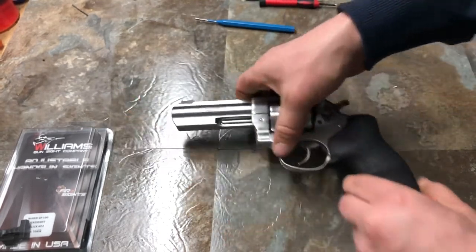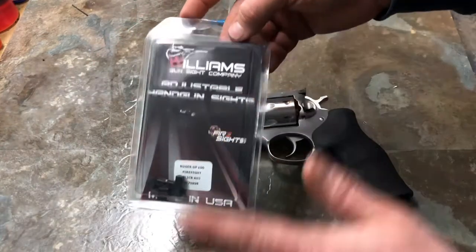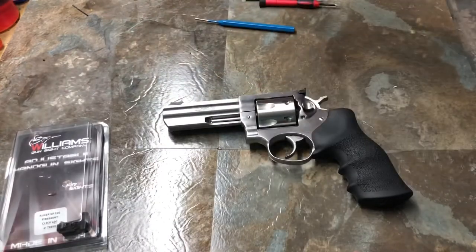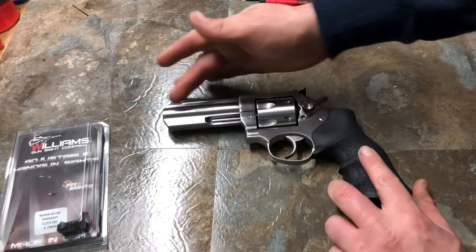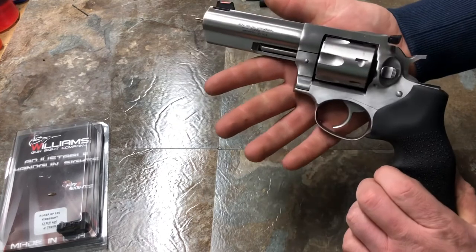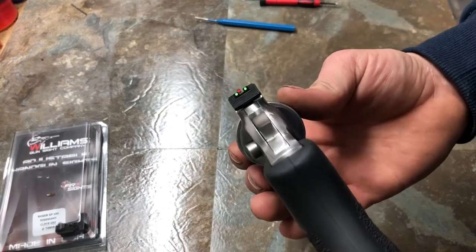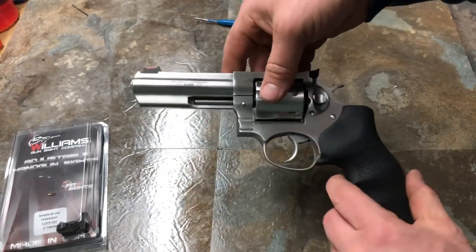I don't foresee any issues — Williams is a pretty well-known manufacturer of sights and they make a lot of different types for different guns. I did buy this revolver from MidwayUSA, pretty decent store to work with, and I kind of wanted to get the sights that match where I got it. But yeah, I think they look great and I think they'll work well for me. Let me know what you guys think, and stay tuned for updates in the future. Take it easy.